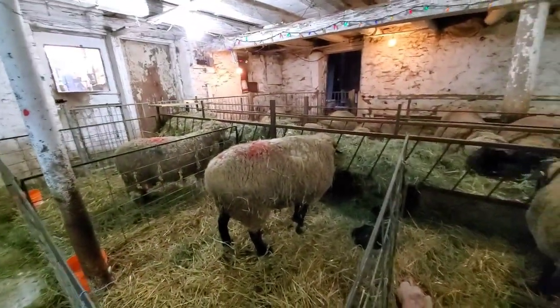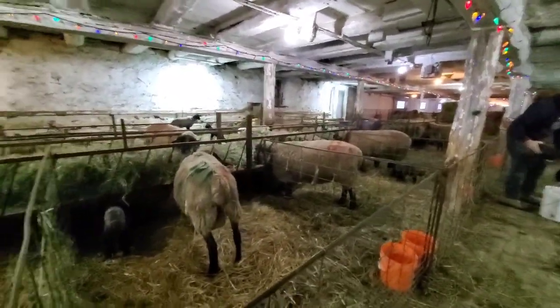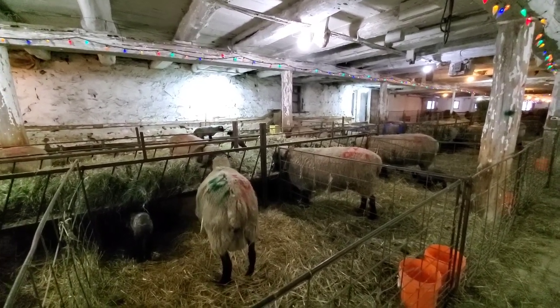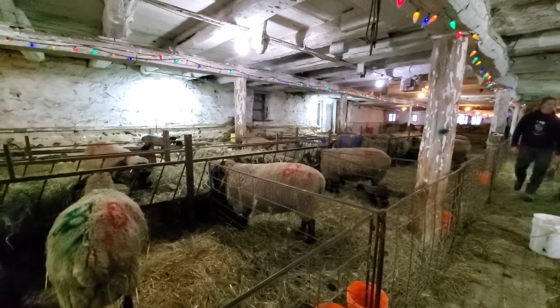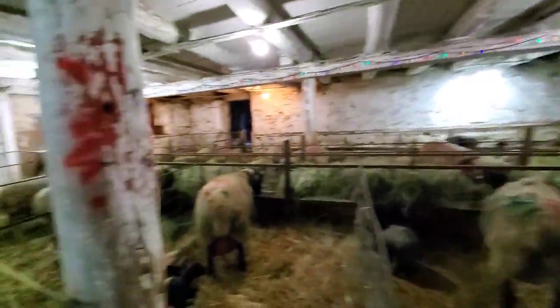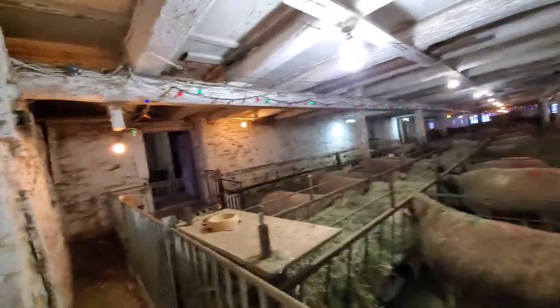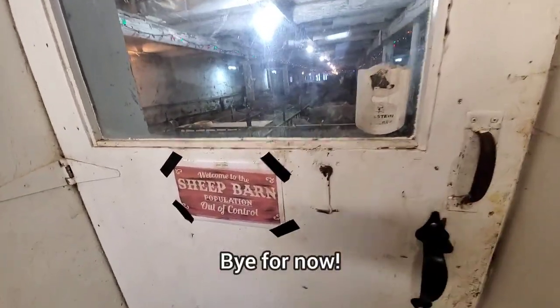It's chore time and I think we've covered a lot of things today. Tomorrow we're supposed to be sorting our fall ewe lambs that are going to Nova Scotia — we were going to do that today but time just got away from us again, so we'll aim for tomorrow. Ernie's going to do these chores and I'm going to make dinner. Everybody's good in the barn. Bye for now and hope you join us again tomorrow for the next episode at Utopia Farms.